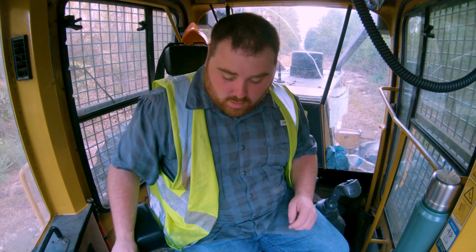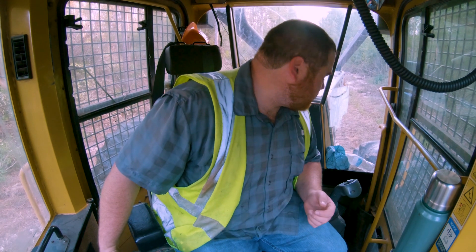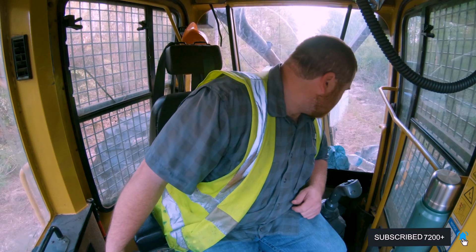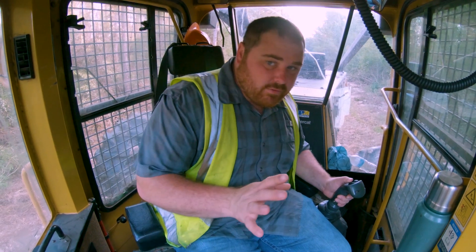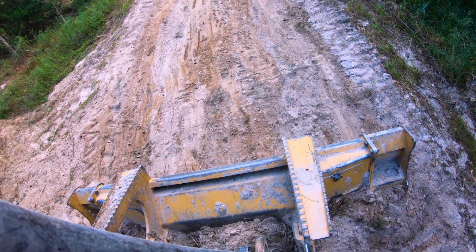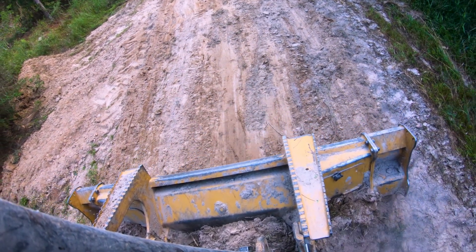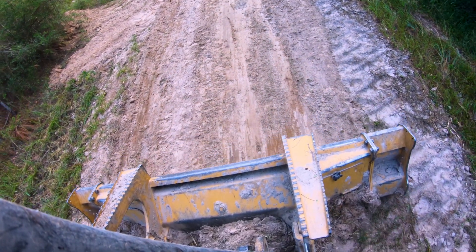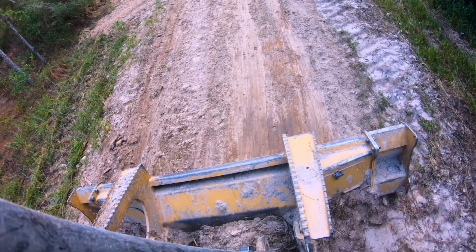All right, so what we're gonna be doing here is grading this road. Got y'all in here with me — we'll get y'all out there on the nose of that skidder. If you've never done road work before, I mean I'm no professional, but the first thing you want to do is take your time. You want to go as slow and be as smooth as possible with this ride.